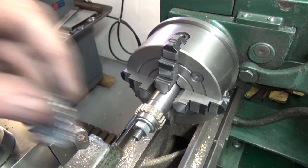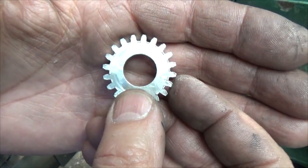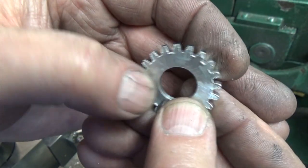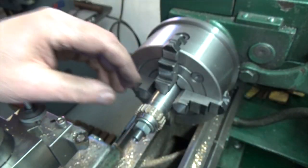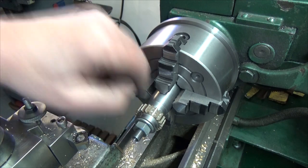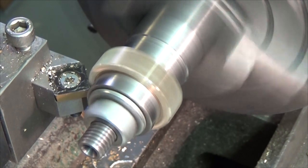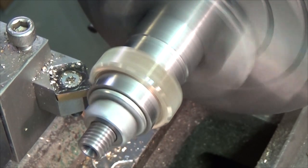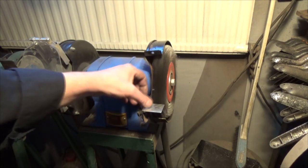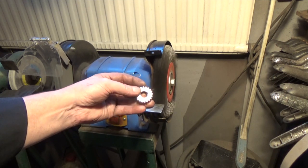I have now removed the aluminium shim, and you can see there are some burrs outside here, but on this side it's practically no burrs at all — very little. I will be using this to get rid of the small burrs that are here.